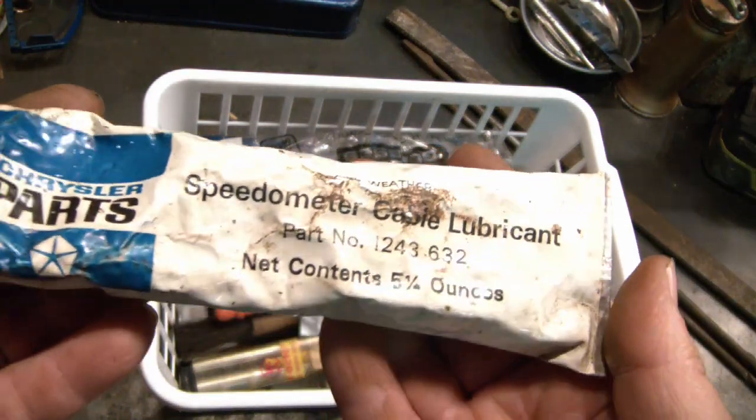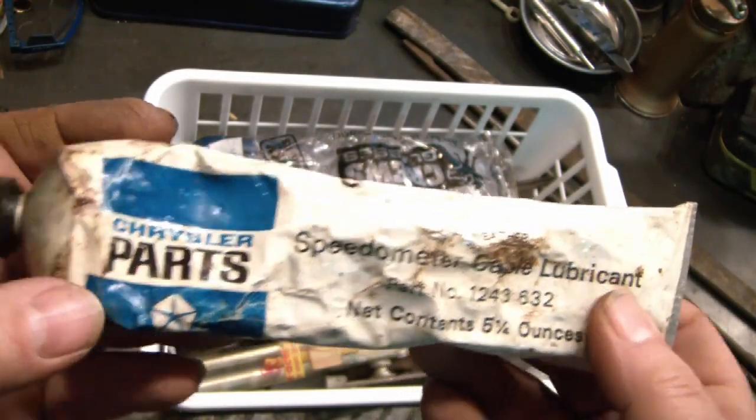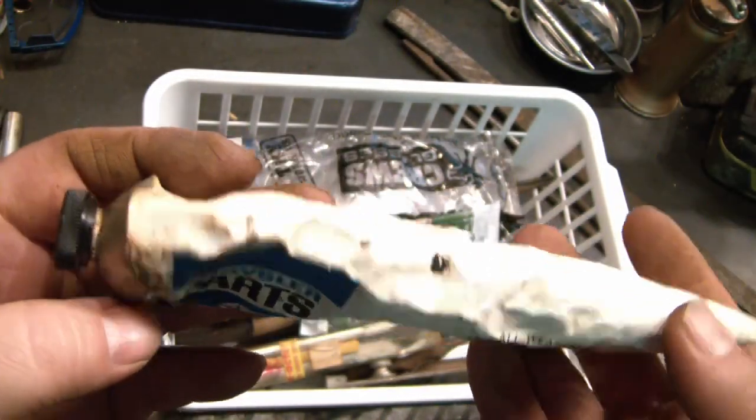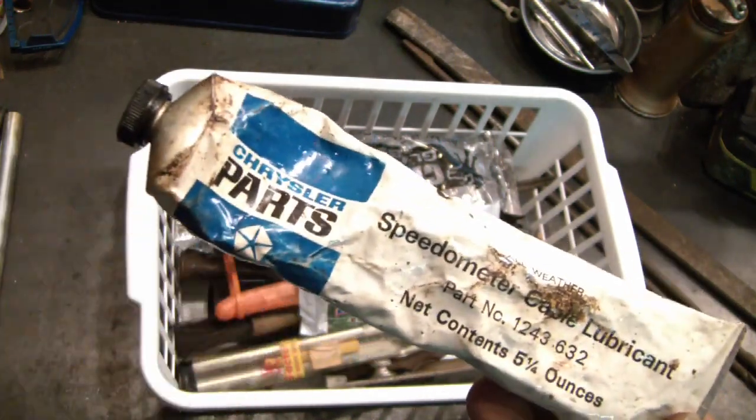Speedometer cable lubricant — it's like a grease and it still seems squishy in there, so we could use it for cable lubricant for the go-karts and stuff.